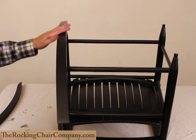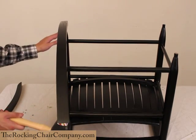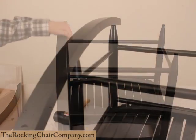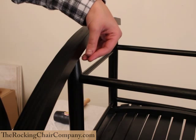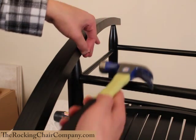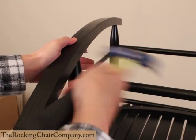If this happens to you, do not panic — it's completely normal. Simply use the mallet to knock one of the chair legs forwards or backwards as needed. Now that the runners are on, get your hammer and your nails. Follow the inside of the chair leg straight up and put a nail straight through the runner into the chair leg to secure it. Repeat this on each chair leg until both of the runners are secure.